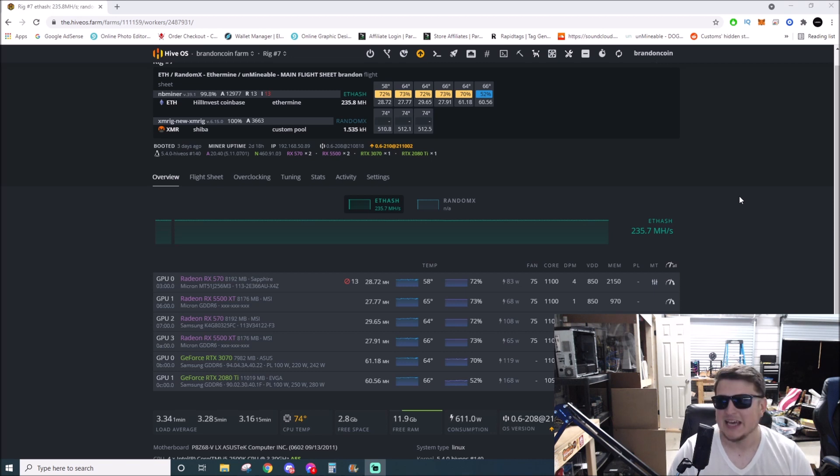I have more of these coming in, and I'm planning on trying to max out my X99 motherboard. It has four full-size x16 slots and I'm going to put one of these six-card splitters in each one of them. I'm shooting for a 24-card rig — I don't think it's possible but it's worth a try.